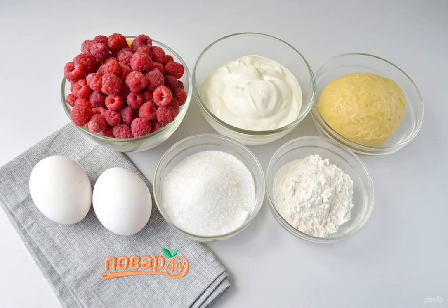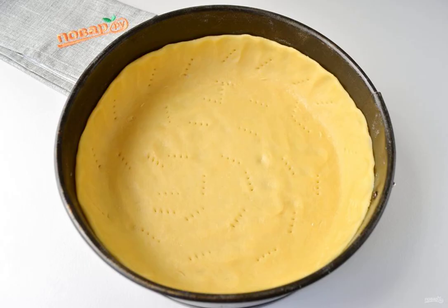Step 1: Prepare the necessary products. Let's get started. The dough should be cold, only from the refrigerator. Step 2: The diameter of my mold is 22 cm. Roll out the dough thinly, about 0.5 cm.